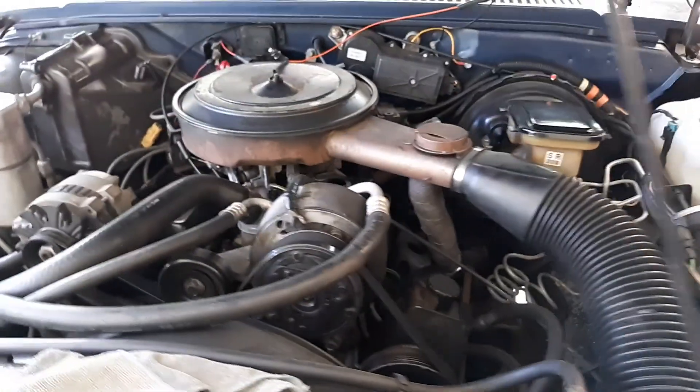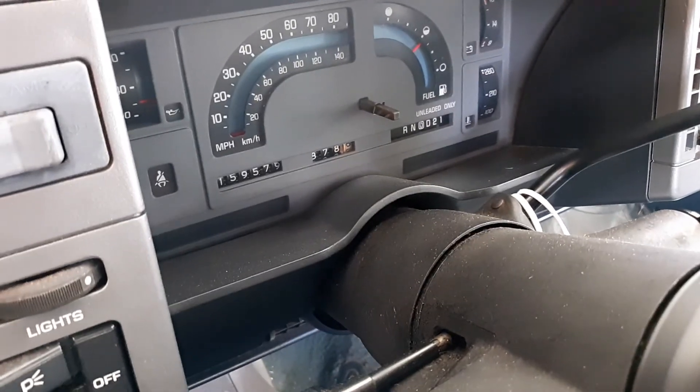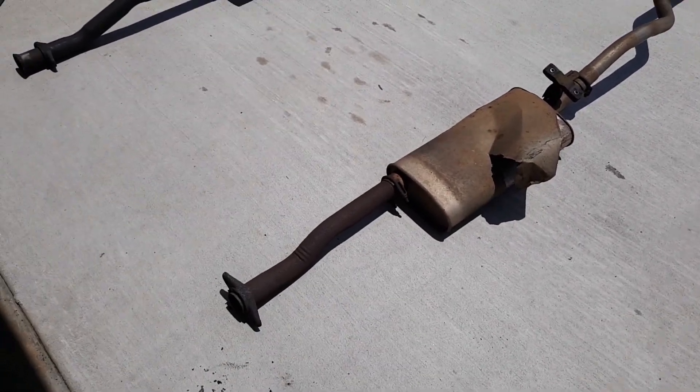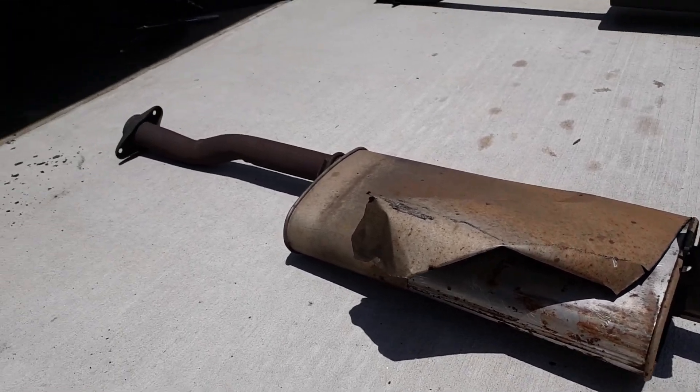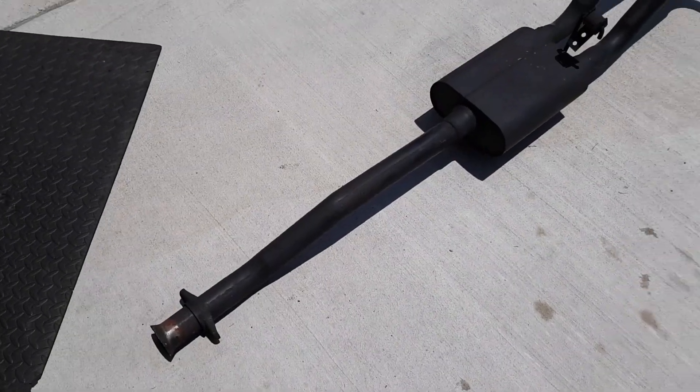We got an 88 S10 2.8 V6 automatic with a buck 59 on the clock and we're doing exhaust. Here is the old exhaust that came off the truck — all rotted, stock junk.